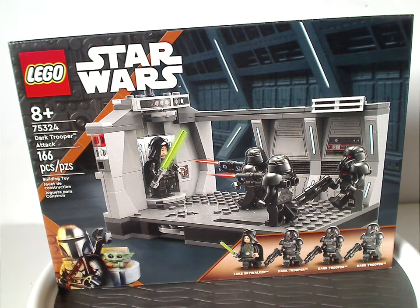Hello everyone, Delaney here with another LEGO Star Wars review, and this one is on the Dark Trooper Attack set that is now being released, or just got released.